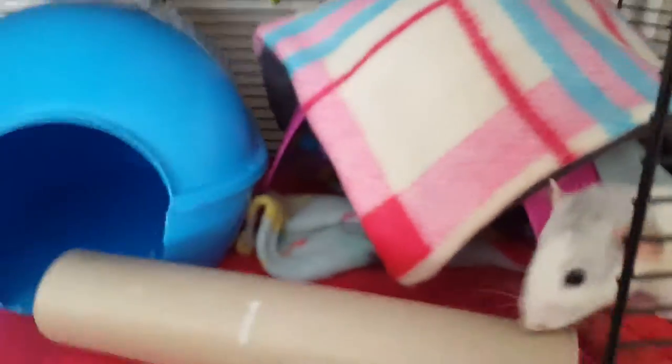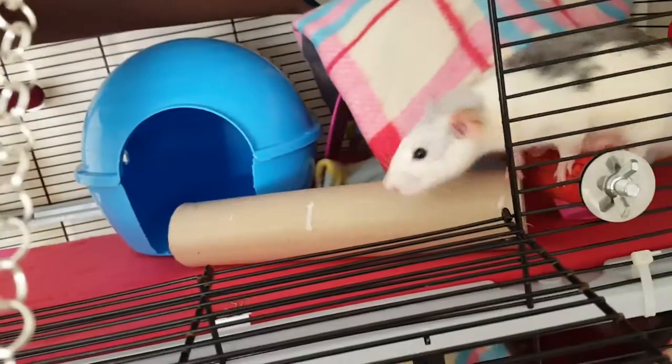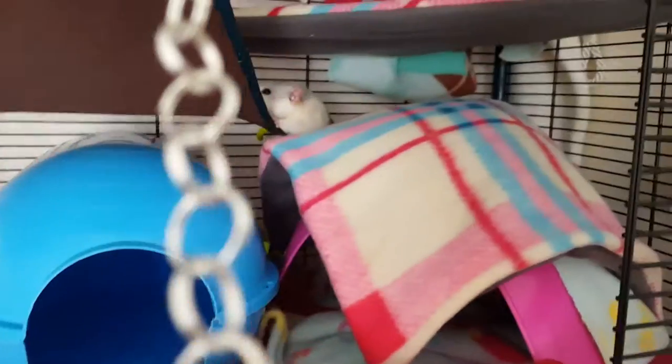They're already making a mess, but that's rats. I wouldn't trade these two for anything — they are hilarious. So I need to put some more fleece in that for them.